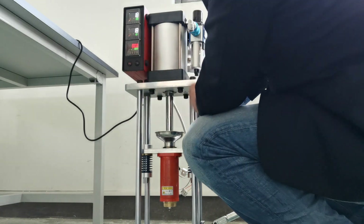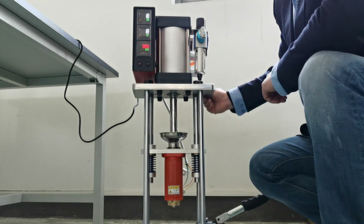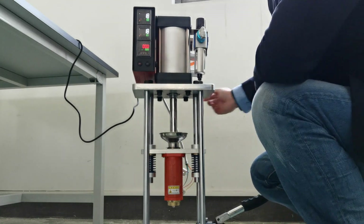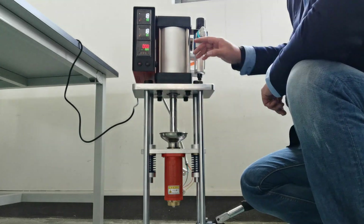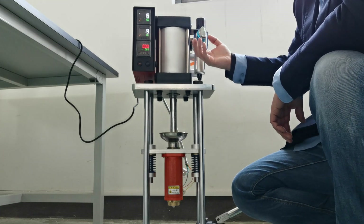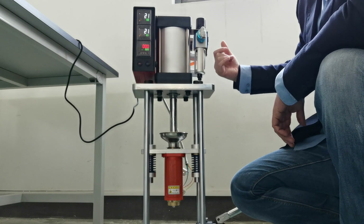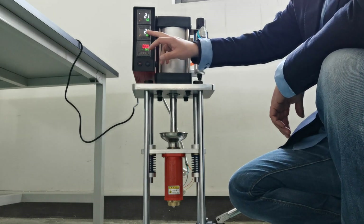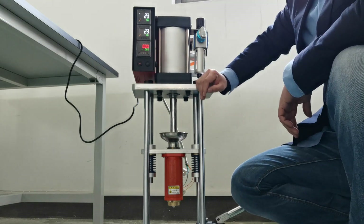Now, the temperature — there is a timer to control this cylinder. And now I haven't connected to the compressor. So we can see here: the temperature is getting up.